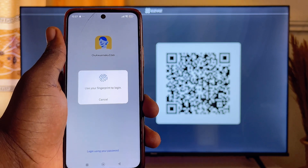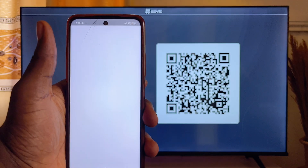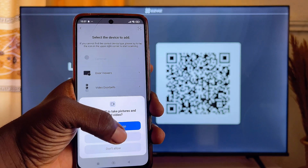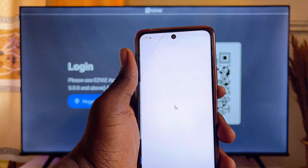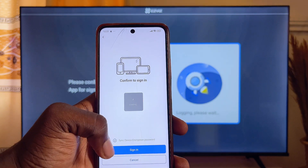Make sure you log into your email. Once you're logged in you should have the same screen as mine. Now go ahead and tap Add Devices, then select the camera, select 'Only This Time', and then scan the QR code on your TV and click on Sign In.